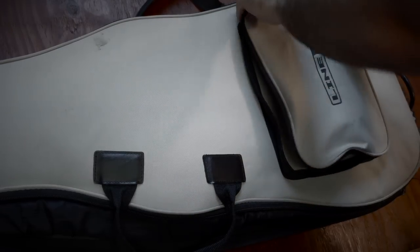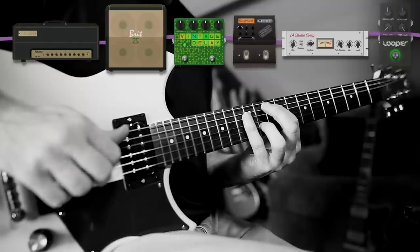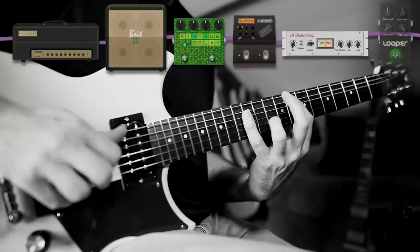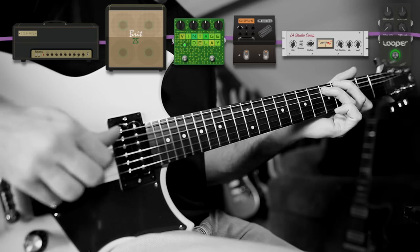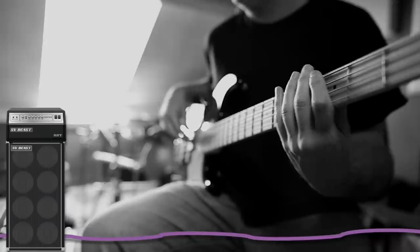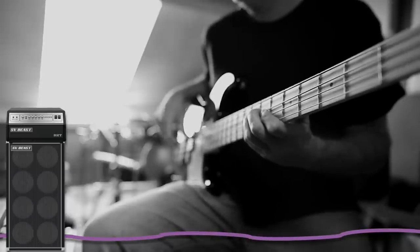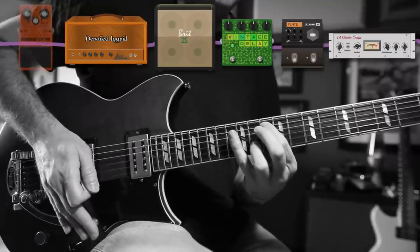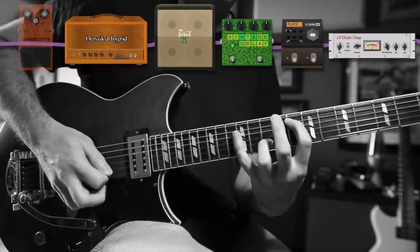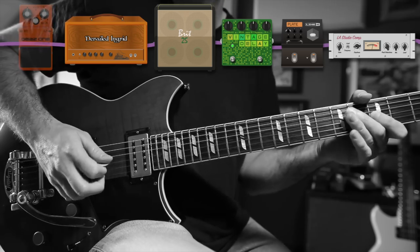For most presets, that's enough — stick this in the gig bag pocket and you're ready to go.